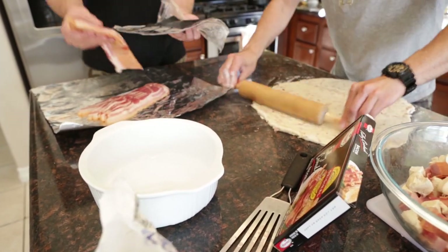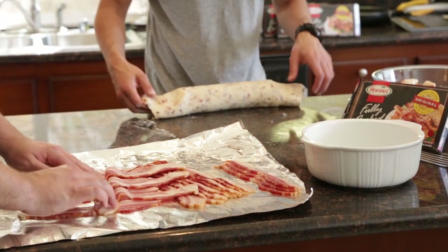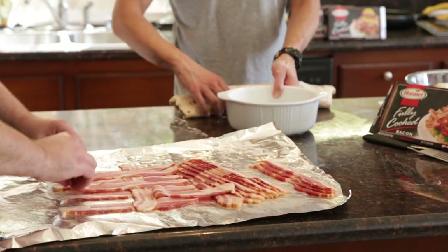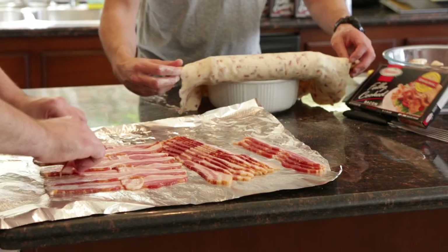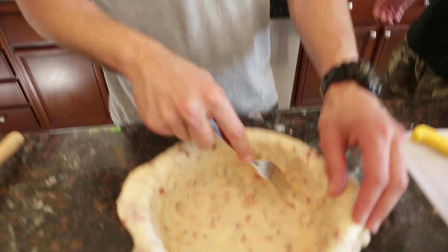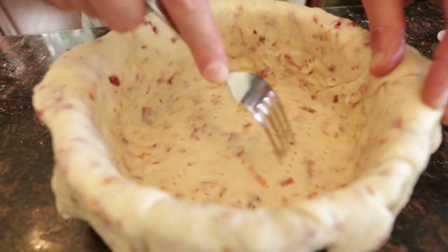I'm going to show you a cool trick. You might be asking yourself, Josh, how do you roll the dough out on the table and then get it to the dish? Re-roll the dough onto your rolling pin like you see me do, then grab your dish and just roll it back out on top of it. It's gravity. Don't cut it off until you fill the bowl. Take a fork and pierce the bottom of the pie dish — this is going to make it not bubble up.